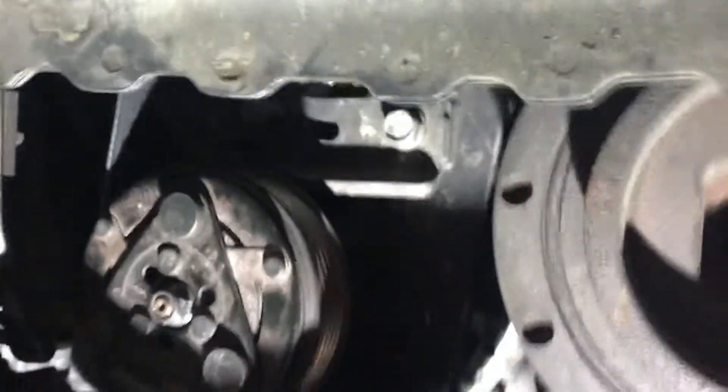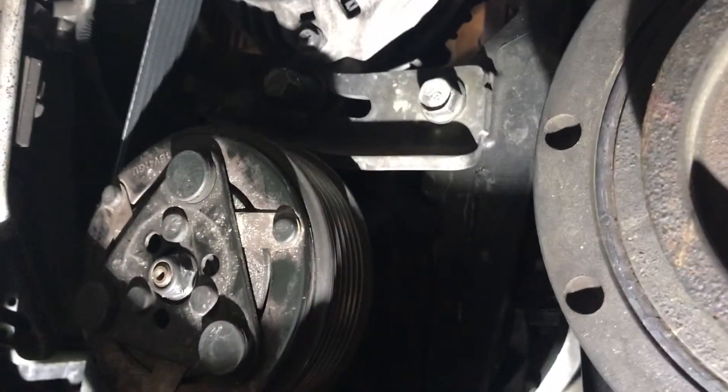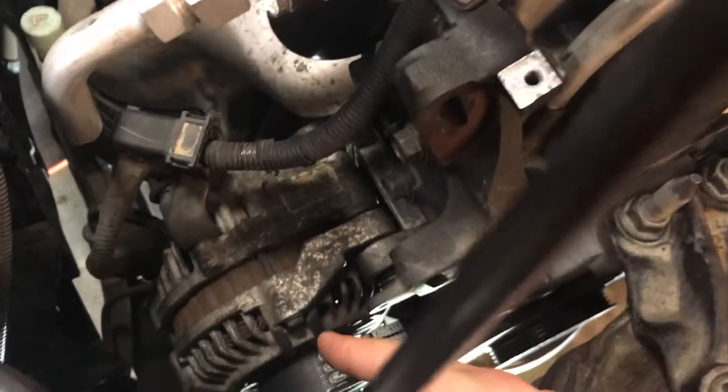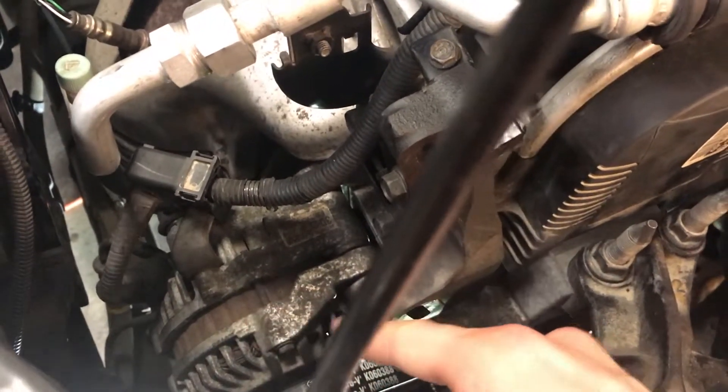You've got a 14mm bolt right here, and then you also have a 12mm bolt — it's in the shadow a little bit, but it's right there. What you want to do is get that 12mm bolt loose as well as the 14mm bolt loose, because the alternator swings on a slight arc.